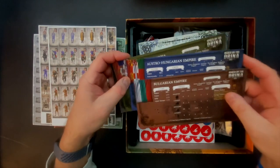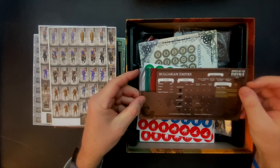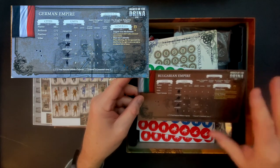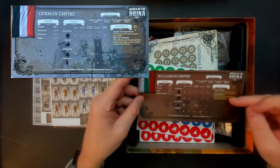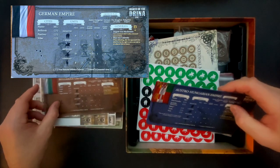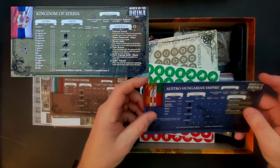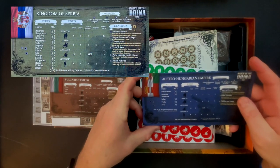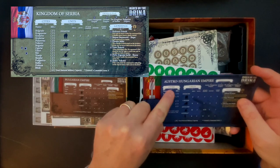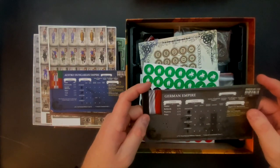Now we come to the four player aid cards. These have basically all the information you need for the fight: infantry strengths, attack and defense, movement, how many you start with, and the price it costs to make them. You've also got your generals, their names, and their special abilities. It's a handy little card showing each empire's special characteristics. You've got three types of units: infantry, cavalry, and unique generals. Serbia has a lot of capacity here on the city values because they're outnumbered three to one in this battle.